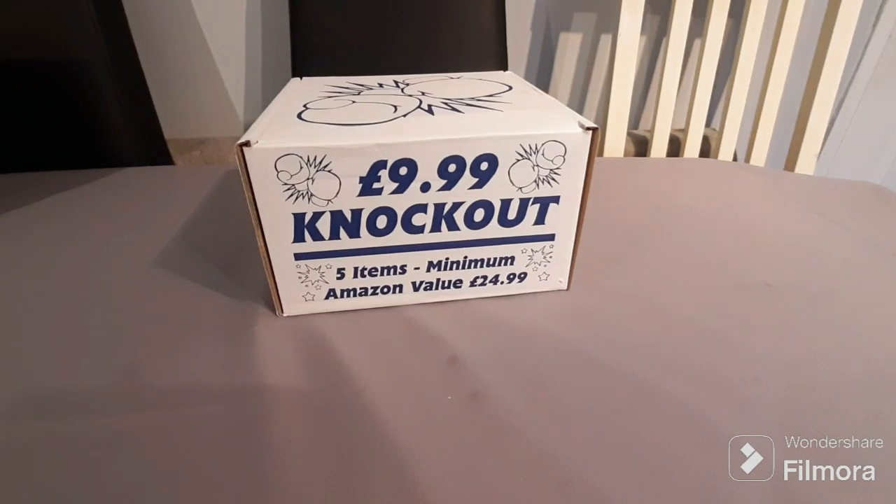Hi guys, welcome back to my channel — thank you so much for joining me today. I'm doing another round of the 9.99 Knockout HMV boxes. The first set I bought quite some time ago were not fantastic. I'd heard on the HMV grapevine that these boxes were better quality — better value, no more paper posters or reflective cards, which I thought were awful and never kept.